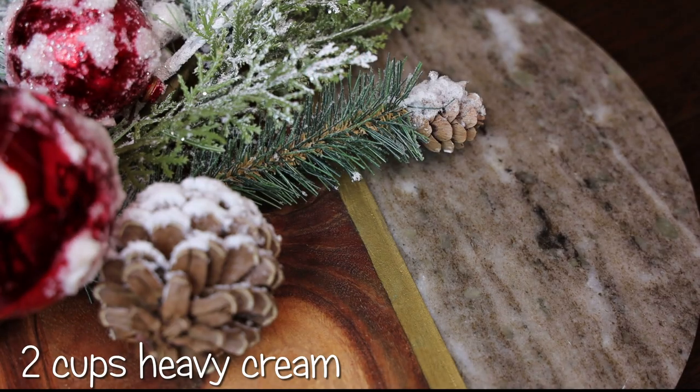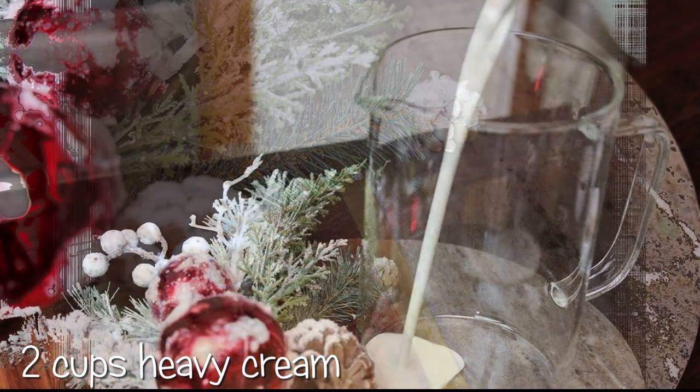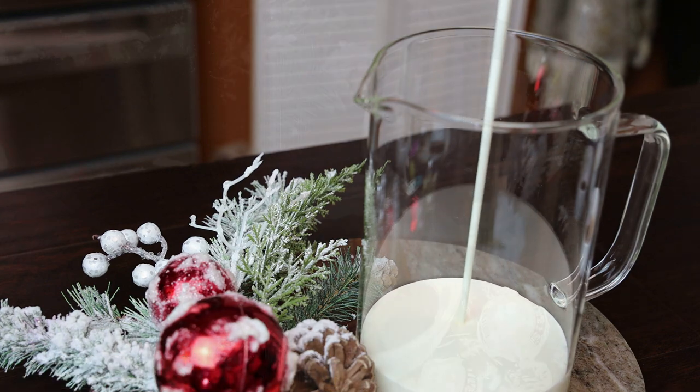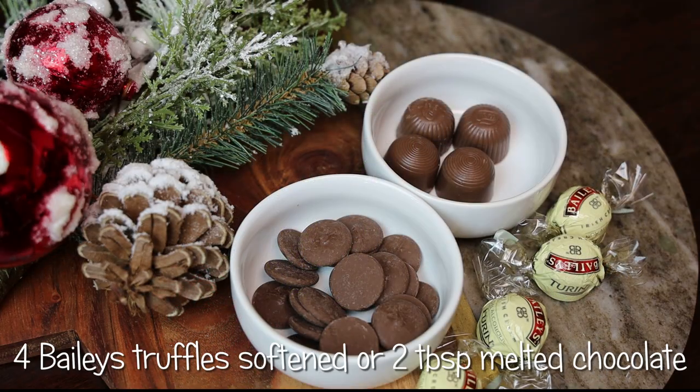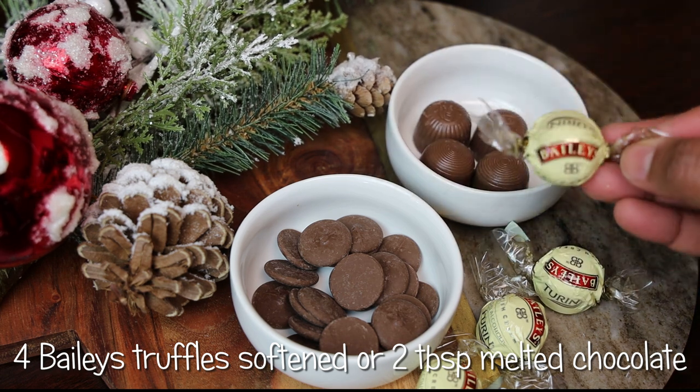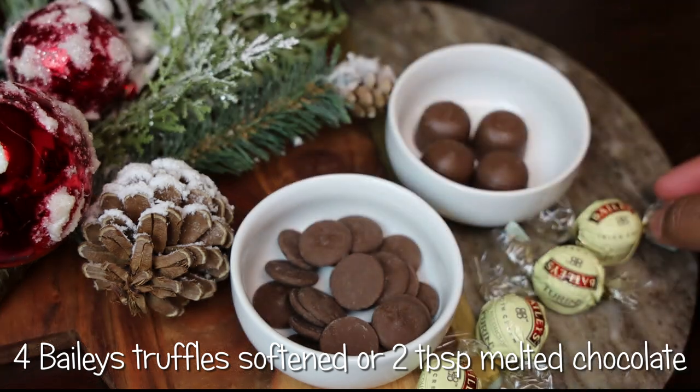To start this recipe I'm adding my heavy cream into a big jug. You must use heavy cream for this recipe — you cannot skimp and use evaporated milk or normal milk.